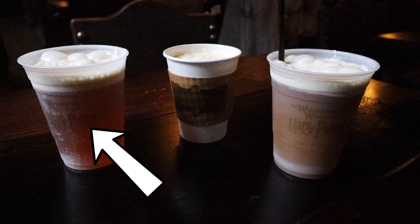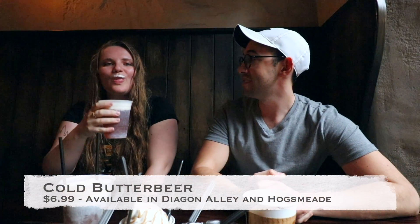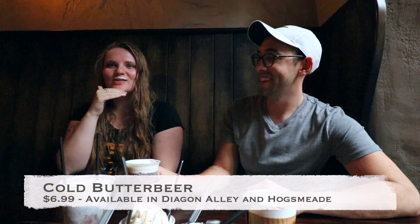We should start off with the original soda. So it's classic Butterbeer — this is the only Butterbeer you can purchase that's carbonated. It's also cold. It's delicious as ever. The first one that I ever drank was the cold version. Me too. Very good Butterbeer.